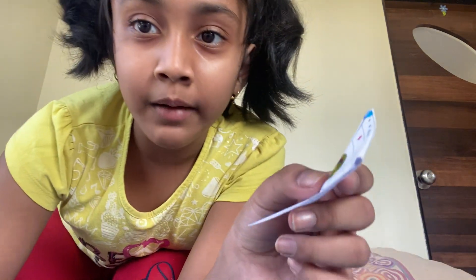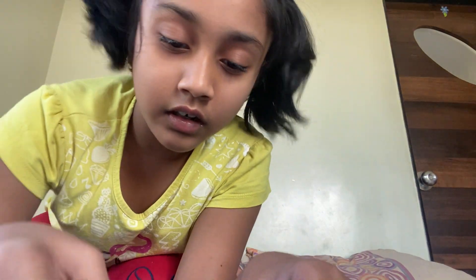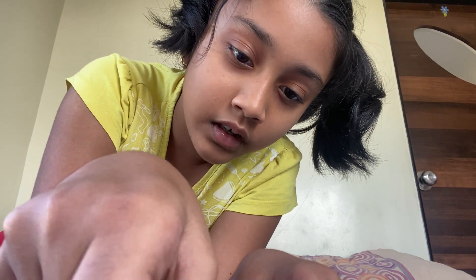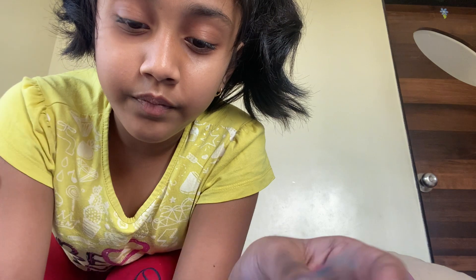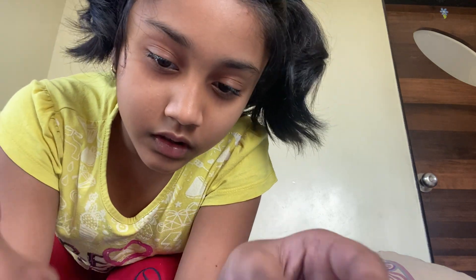Let's decorate it with gems. I am taking — which one should I take? The yellow one, because my favorite color is yellow. I am going to make some crafts every day. I will put it right on the top of the page, and in the middle I will put this red one.